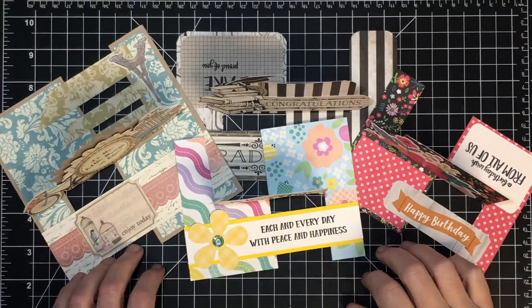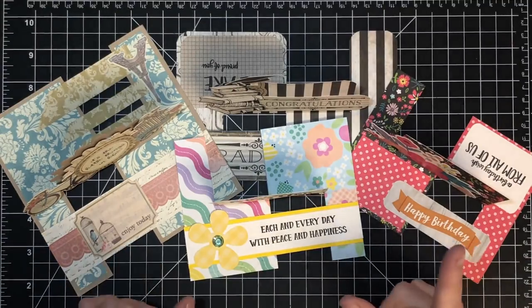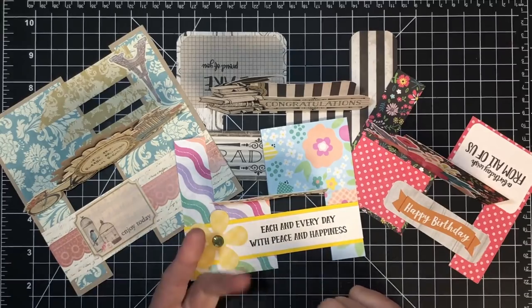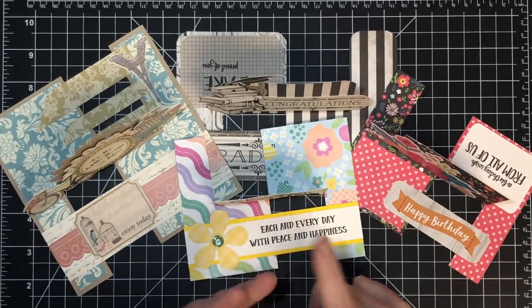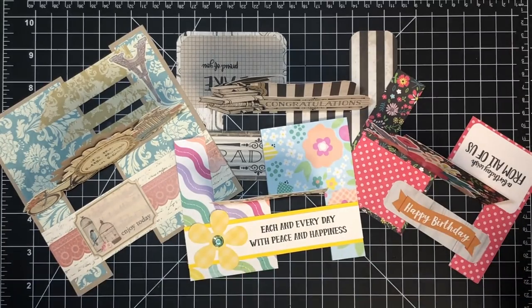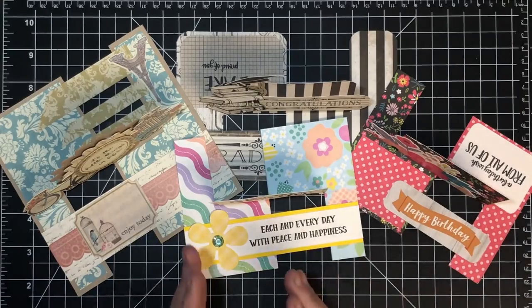Hey guys, it's Mae Mae. Are you sick of this impossible card yet? Ever since it was introduced to me from the first channel, Mixed Up Crafts, and then that sent me to Trim Crafts, and then that sent me to find out how it came about — which was from a card trick called the Hyper Card — I've been all about it, and this may be the last video about it.